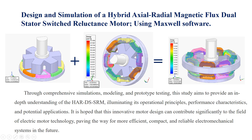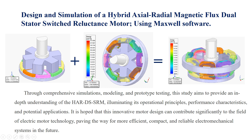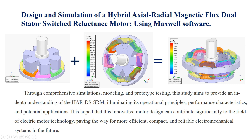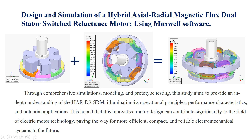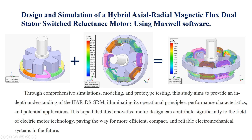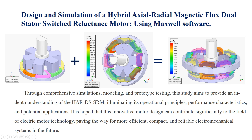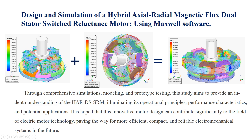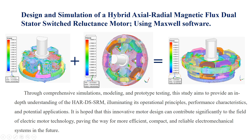Through comprehensive simulations, modeling, and prototype testing, this study aims to provide an in-depth understanding of the HART DS-SRM, illuminating its operational principles, performance characteristics, and potential applications. It is hoped that this innovative motor design can contribute significantly to the field of electric motor technology, paving the way for more efficient, compact, and reliable electromechanical systems in the future.